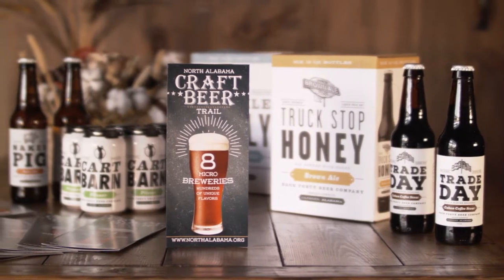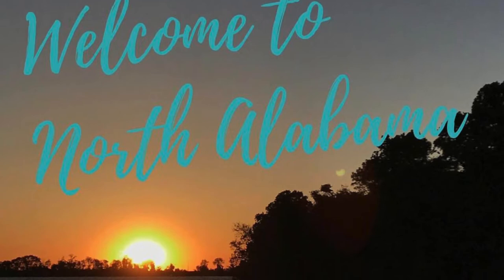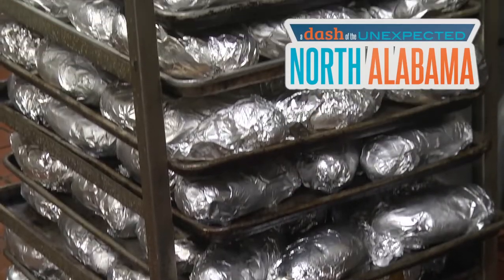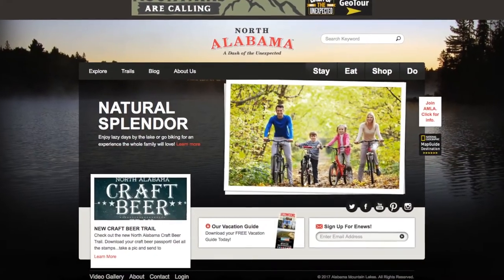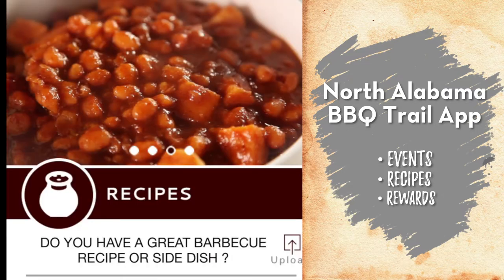Check out the Alabama Barbecue Trail. You might be thinking Alabama is known for great fishing and great hunting — they've got some really good beer with Back 40, and of course Tashia Malakasis at Bel Shev. There are a number of great reasons to love Alabama, and here's another one: the Alabama Barbecue Trail. When you think of Alabama cuisine, you might think fried green tomatoes and catfish — you need to add barbecue to that list. Get ready for pulled pork, smoked chicken, and world-famous white sauce. Check out NorthAlabama.org and download the Barbecue Trail app for events, recipes, and rewards.